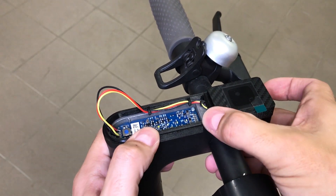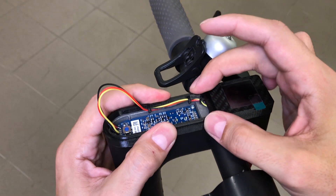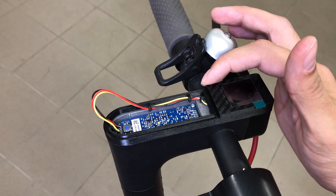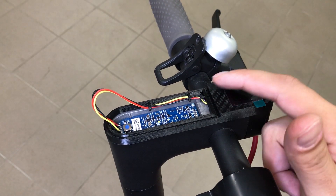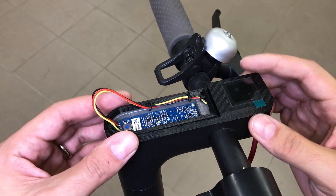When pressing the dashboard, especially in the display area, try to apply pressure only at the most corner spots. The screen itself is quite fragile and by pressing on it you could cause potential damage.